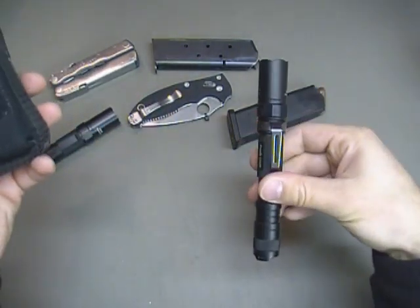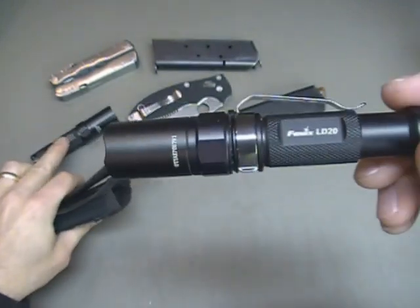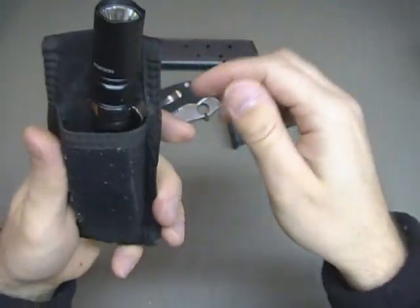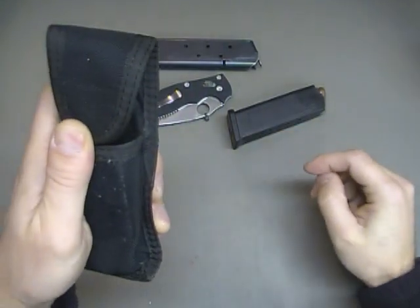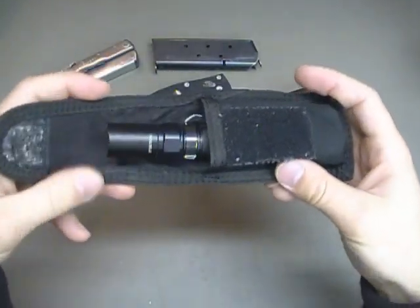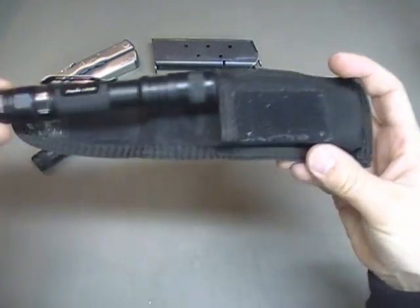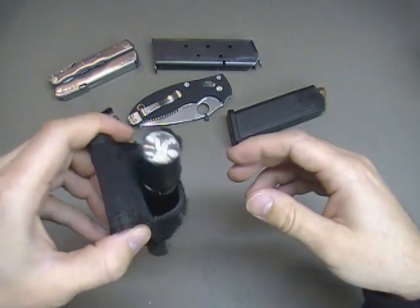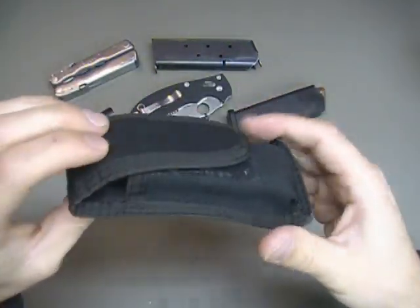How about the Fenix LD20? This is a great light too. I actually like the LD10 better because of its size, but will the LD20 fit this? Not quite so much. Just to give you an idea of its range — the LD20 in its length is just a little bit big, and personally I don't think I'd carry it like this; there's too much slop going on in there. But the pouch is extremely versatile for one piece of gear.